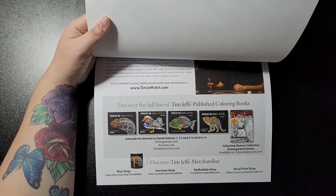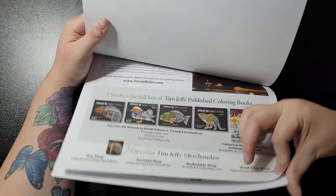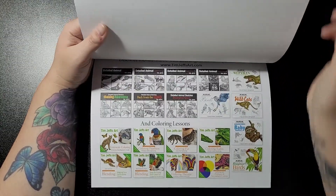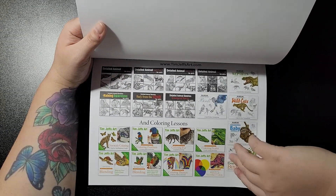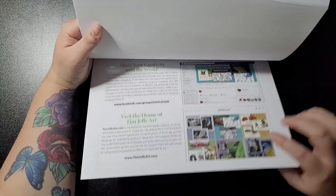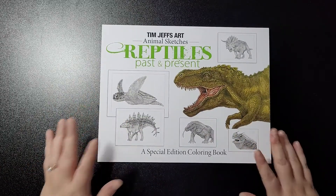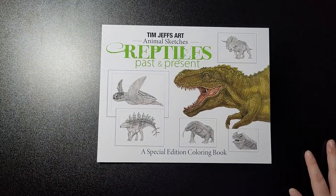And last but not least is your Tyrannosaurus Rex. Then you get your introduction about Tim, the books that are available, your online resources, and then that's the book. Another fantastic book to add to your collection if you haven't already got it.